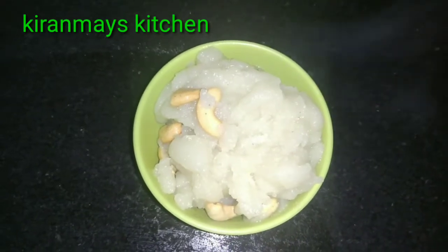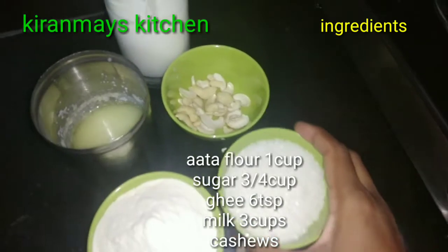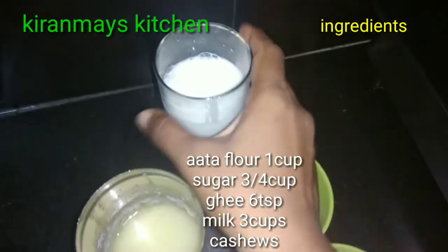We are going to make a lot of bread. 1 cup of bread, 1 cup of sugar, 2 cups of bread, 3 cups of bread.